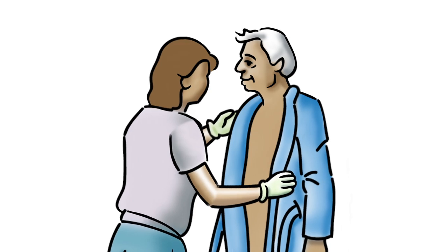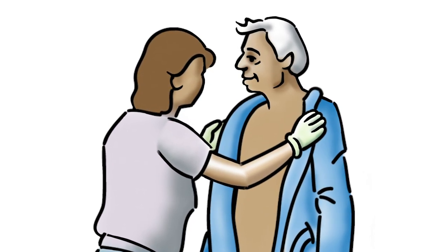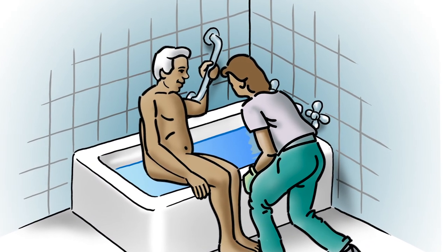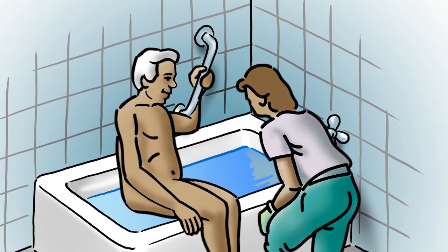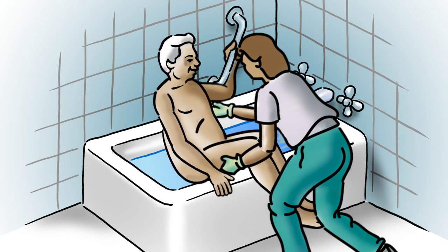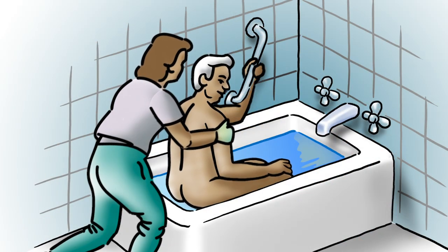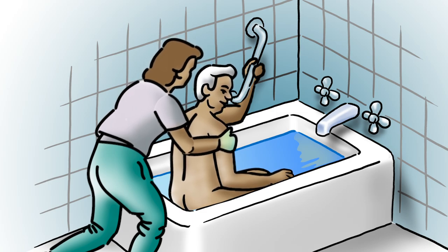Help your patient undress and place soiled clothing in the plastic bag in the laundry hamper. Help your patient sit on the edge of the tub. If there is a grab bar on the back wall of the tub, have the patient hold it with one hand. Swivel and lift both legs into the tub. From the back, support your patient under both arms and help him slowly lower his body into the water.